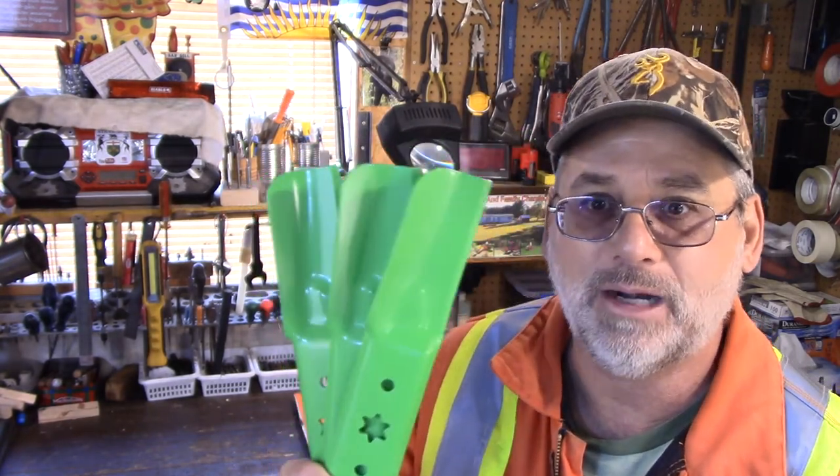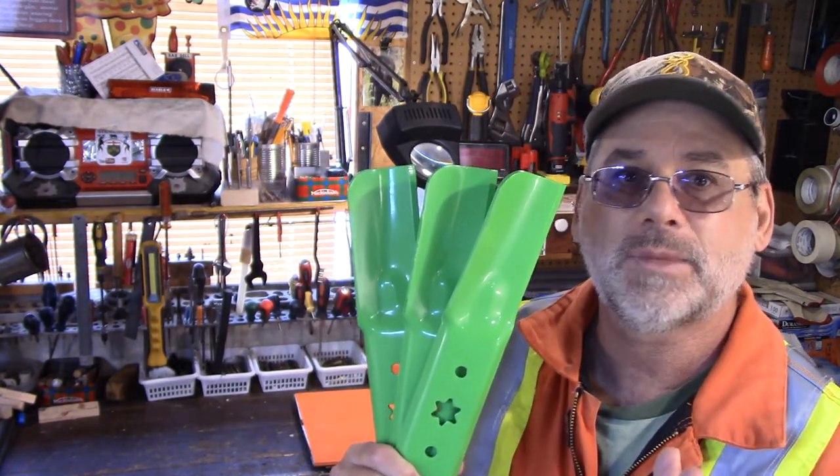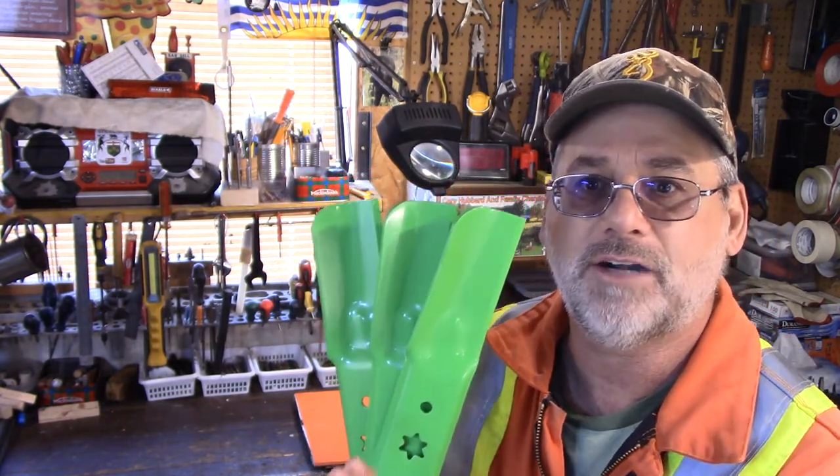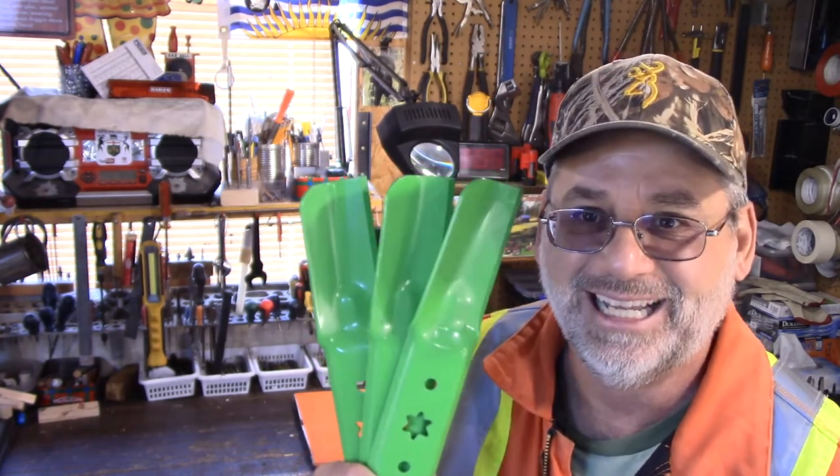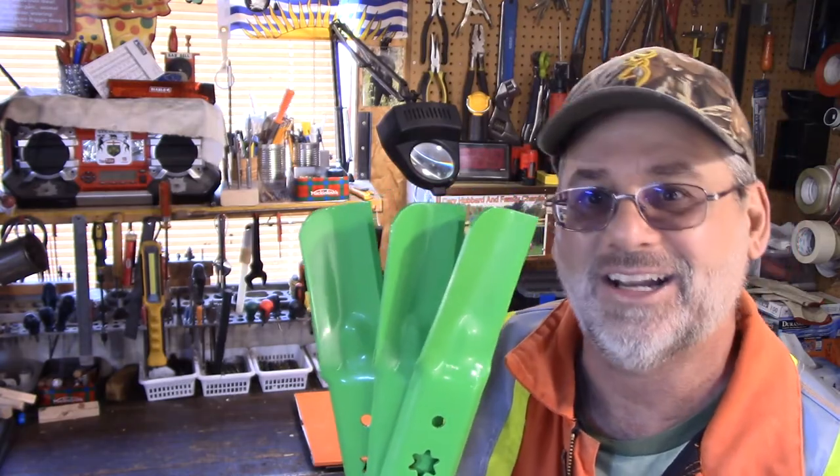These blades apparently — the head offices as far as I can see were in Ontario and in Michigan — and I think you're going to get a good chuckle when I show you how sharp these blades are. Let's take a look.